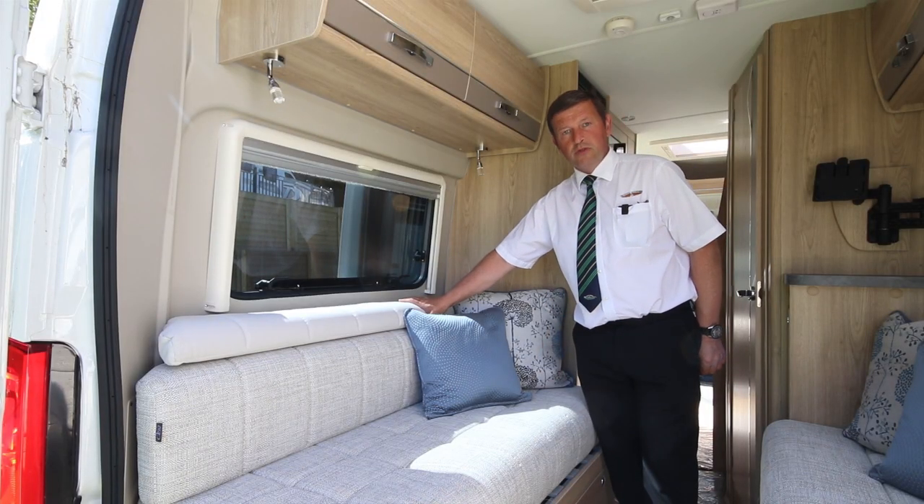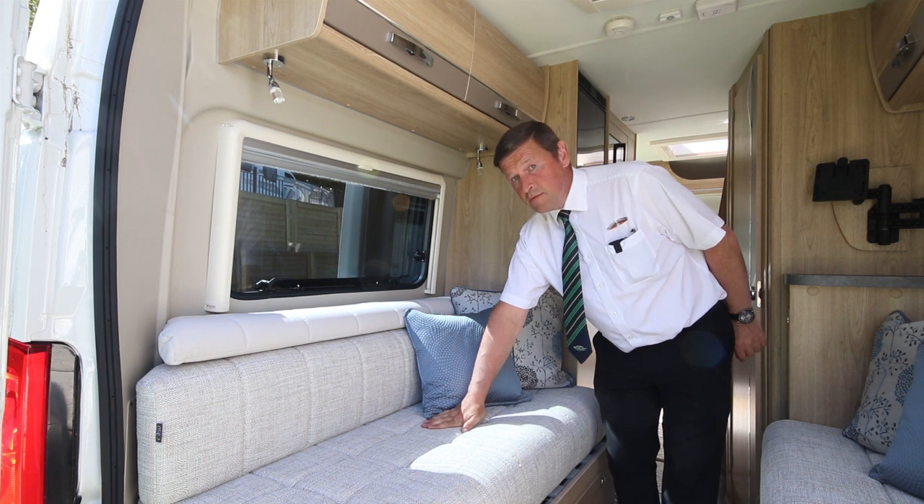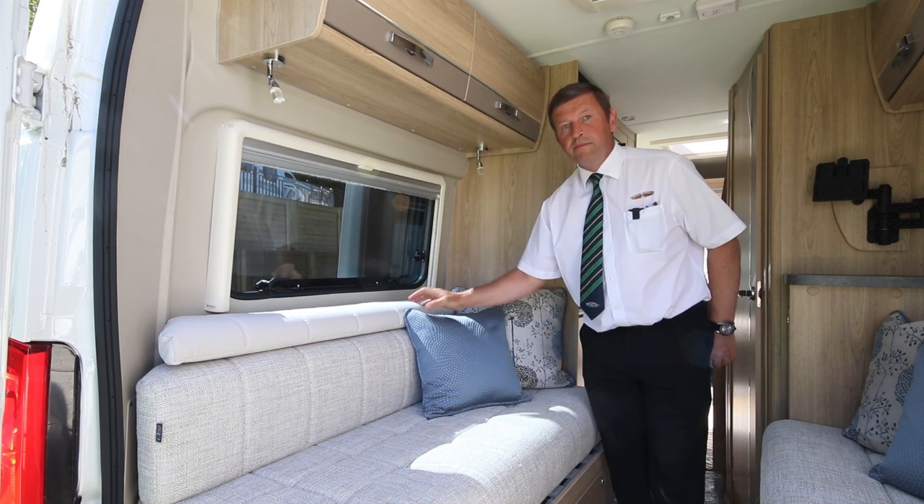As with all our Chatsworth range, all the upholstery is AquaClean, which basically means any stains, marks, mud, drinks, etc. — just use a warm, damp cloth and wipe straight off.